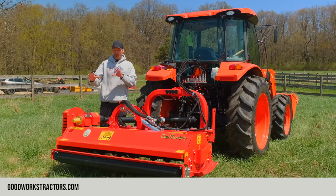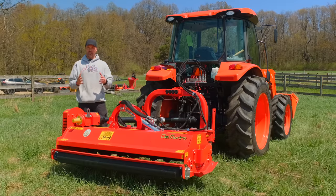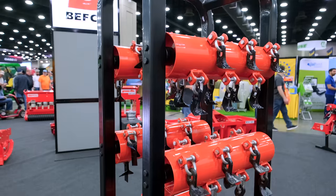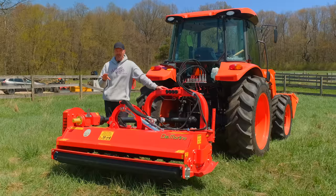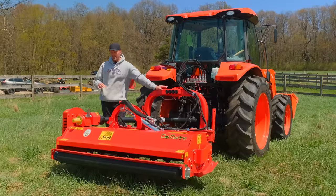I want to mention another brand we can get: Befco. They make some really nice flail mowers — I saw them in person at the farm show. They are quick-hitch compatible, which these Del Marinos are not — that's a downside to the Del Marino. But Befco carries a 25 to maybe 30 percent premium for essentially just that quick-hitch compatibility. High quality mowers, but we're sticking with Del Marino as the best value.